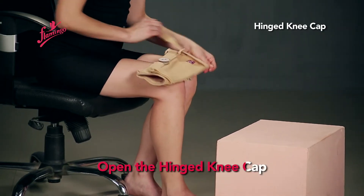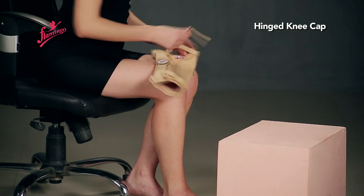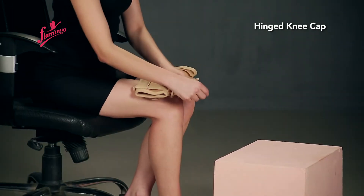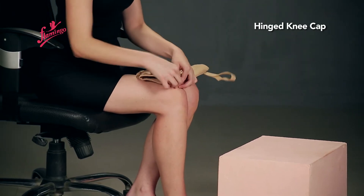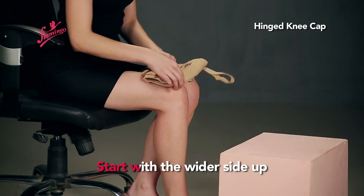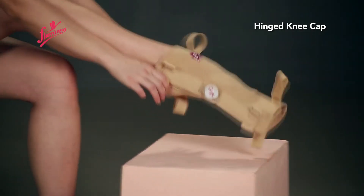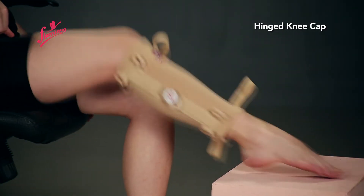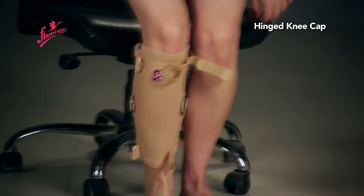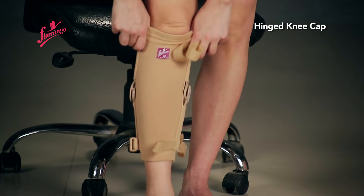Open the hinged kneecap. Start with the wider side up, then slide the hinged kneecap slowly over the knee.